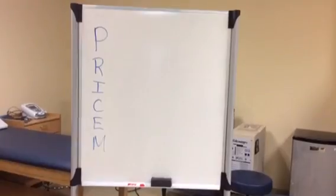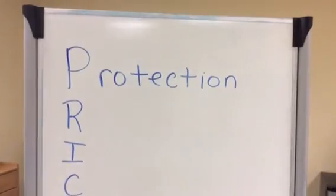To treat an ankle sprain, you're going to want to use PRICM. The P stands for protection.